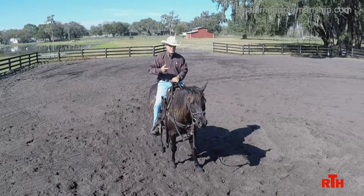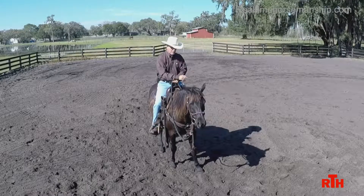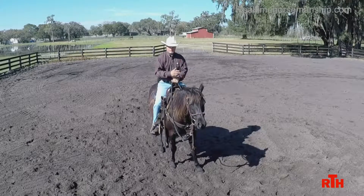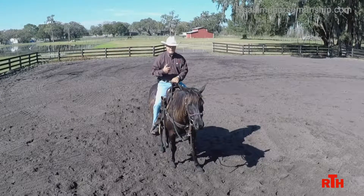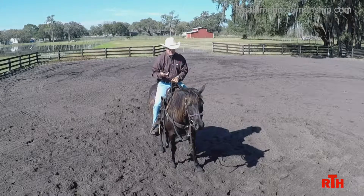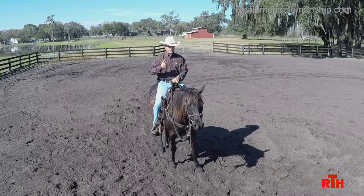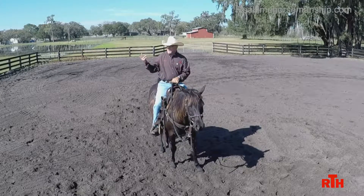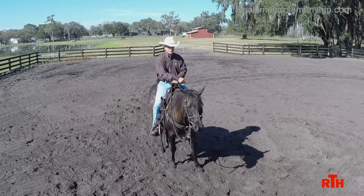Backing is one of the first things I try to teach a horse in the very beginning. It's very important to me. First of all, backing is not that natural for a horse to do. Yes, they're obviously capable of backing, but you never see them back for very long distances — just maybe a couple of steps away from another horse. You never see them back around the pasture, so it's just not something they do naturally on their own.